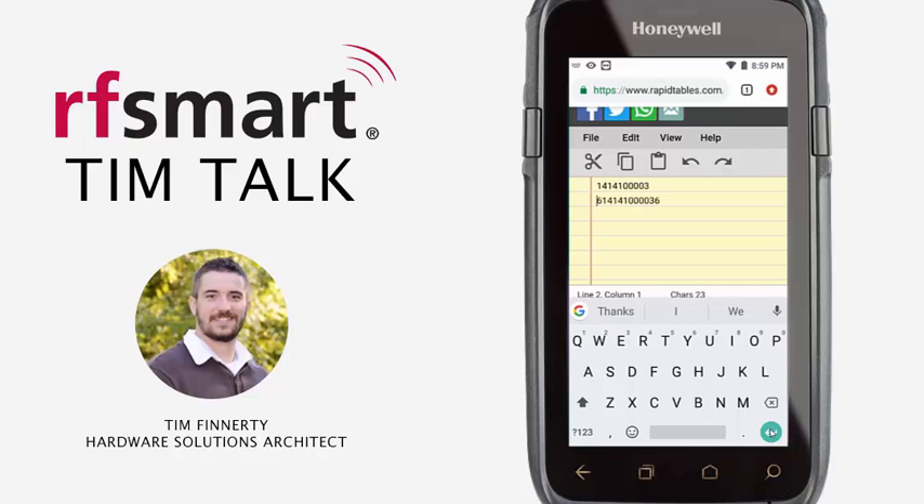And that is how you turn on the check digit and the number system characters on a UPCA barcode on a Honeywell device. Thanks.